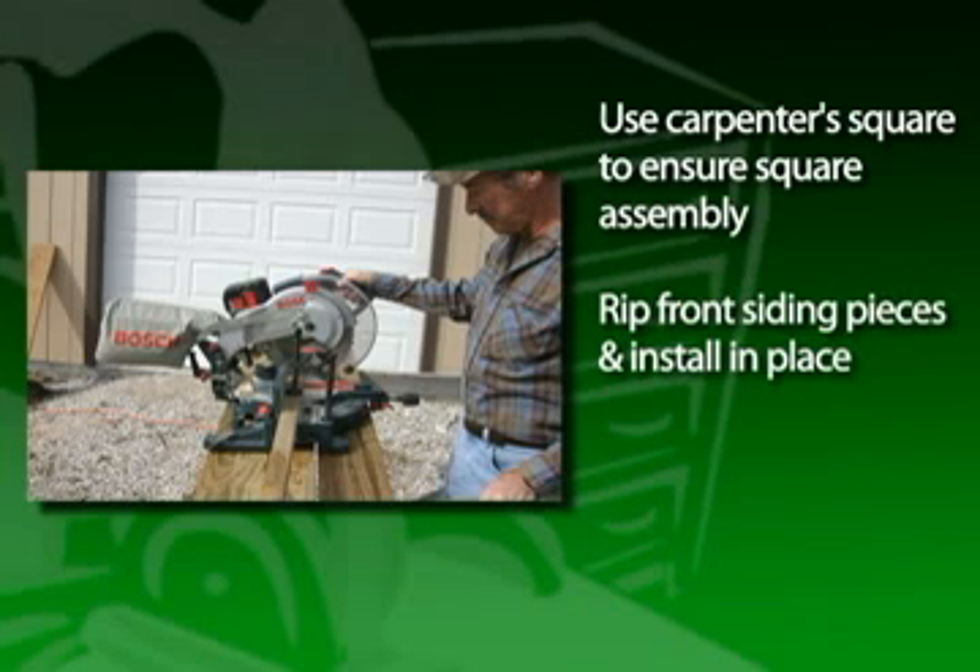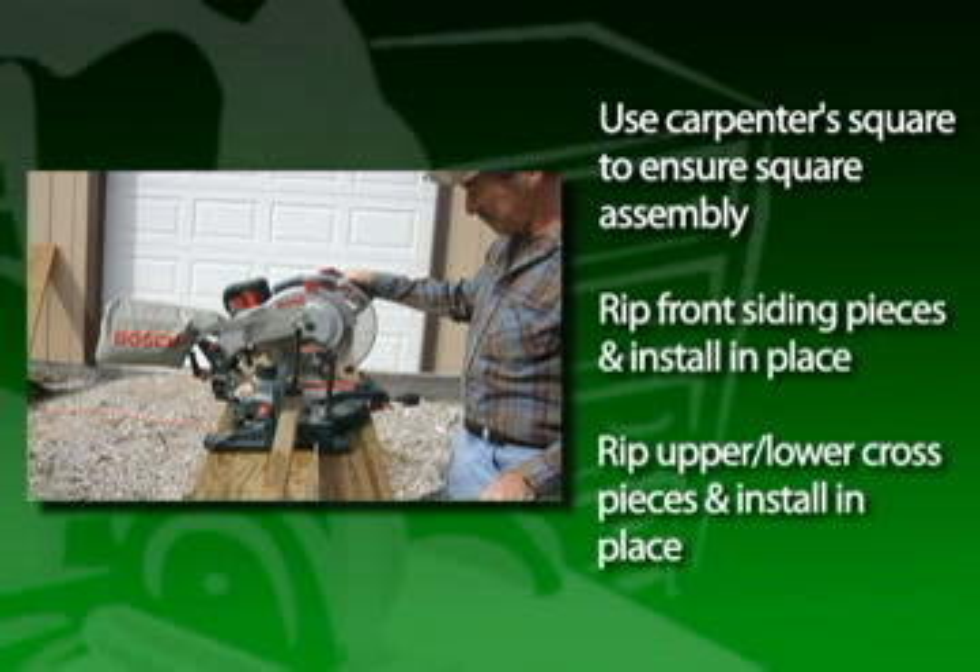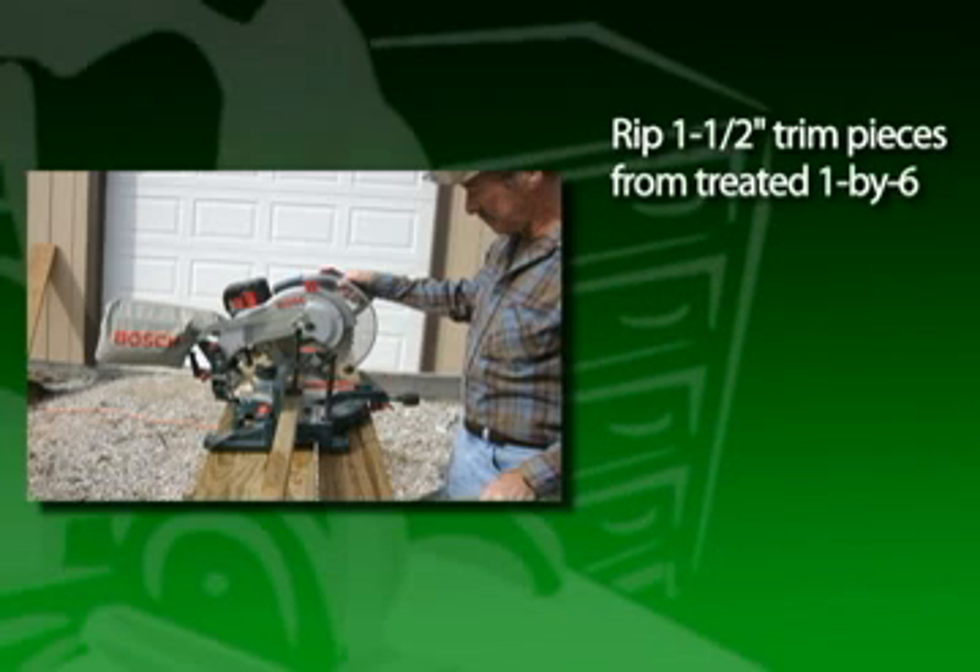Then rip the front siding pieces and install them in place. Rip the upper and lower siding cross pieces and install them in place. Now rip the 1.5-inch trim pieces from a treated 1x6.